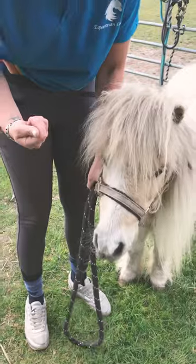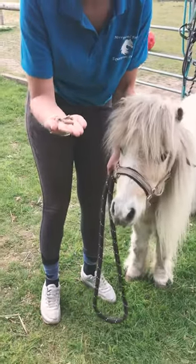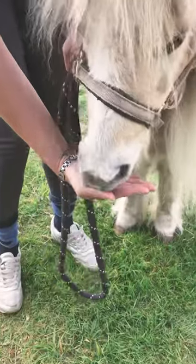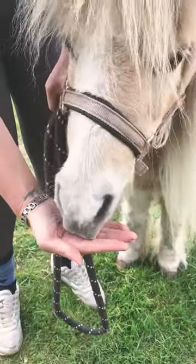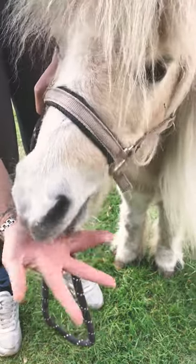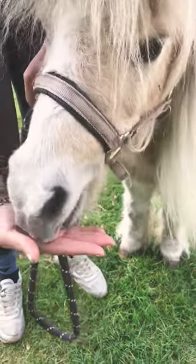When I want to give Minnie her medication, I hold my hand out flat like so, placing it underneath, so that as she nibbles the pony nuts and her tablet they come straight out of my hand, but my fingers stay well out of the way.